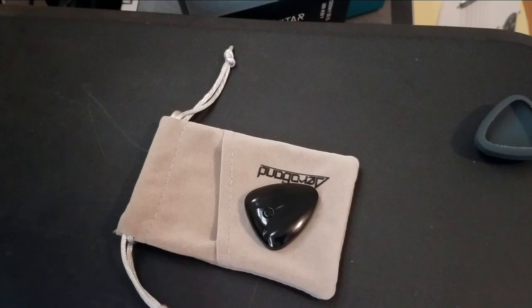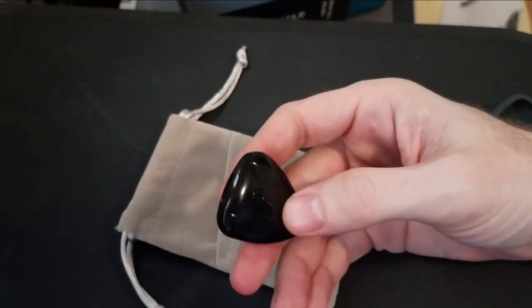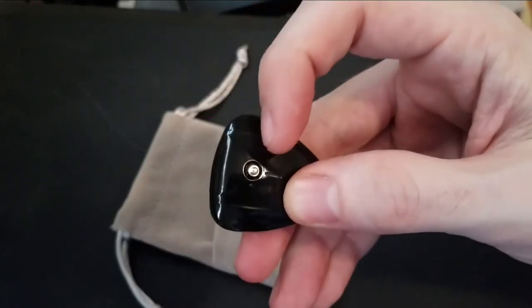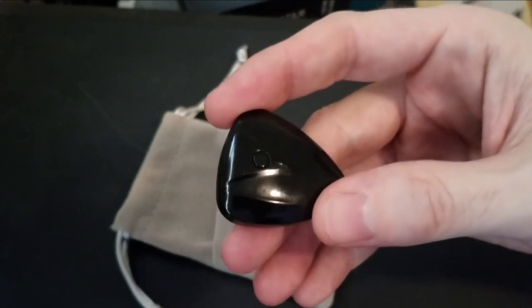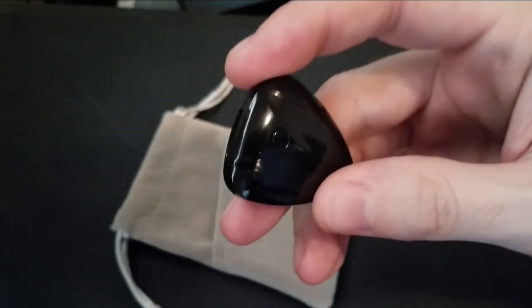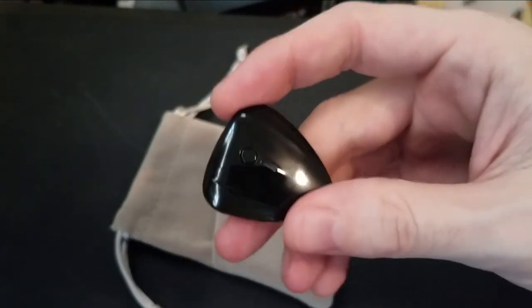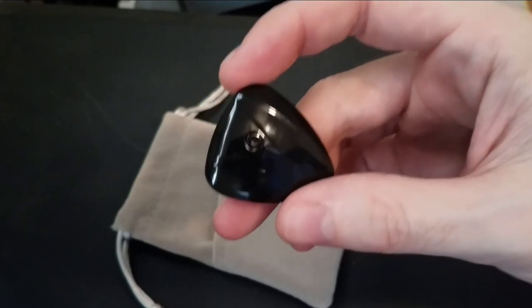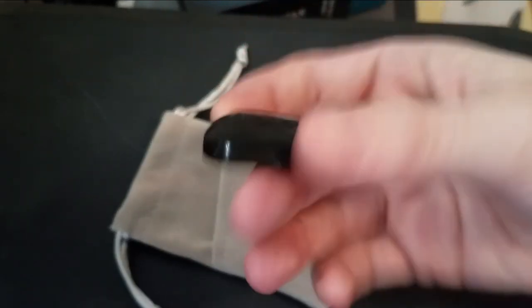This is Bluetooth. And what I had to do first is charge it. When you plug this in, there is a blue light right here — you'll see that in a second when I actually activate this thing. It does vibrate, which I'll get to in a moment. When you plug this in, the blue light will pulse, and you know it's done charging when the pulsing stops. Simple enough.